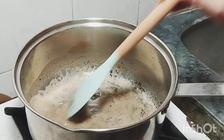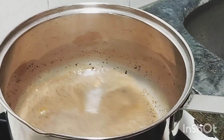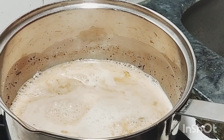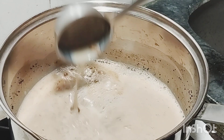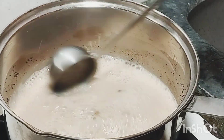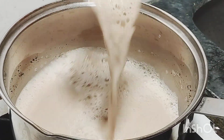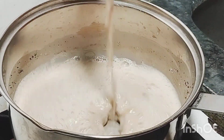Now add the water and heat it. I am going to let it sit for 5 to 10 minutes so that the flavor will come from our chai.